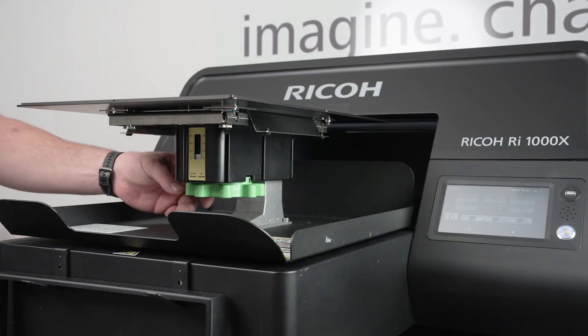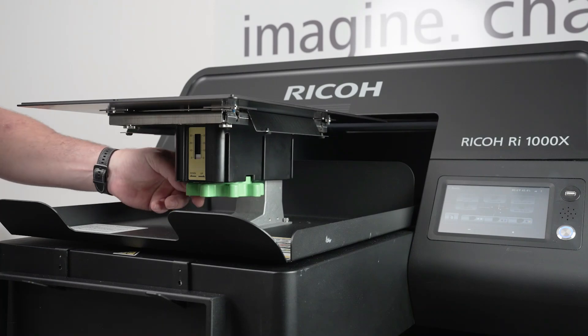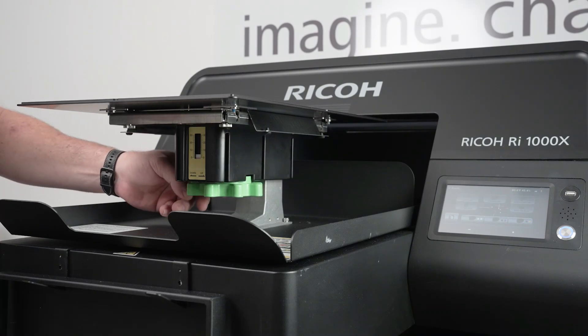The next step is we're going to go ahead and adjust the table height. You can crank this lever here to adjust it to the zero position, or the highest point.